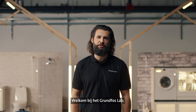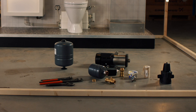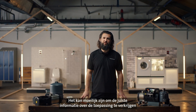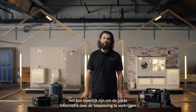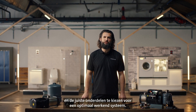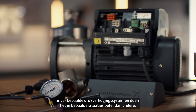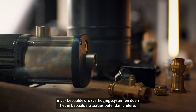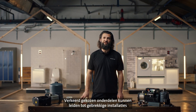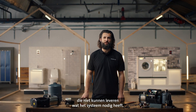Welcome to the Grundfos Lab. Many different components and solutions are involved in designing and building a boosting system. It can be difficult to get the right information about the application and select the right components to build an optimally sized system. While it may seem obvious, some booster pumps work better than others in specific situations. Wrongly selecting and sizing components can lead to insufficient installations that are unable to meet the demands of the system.